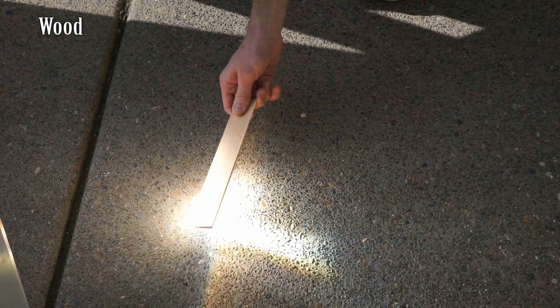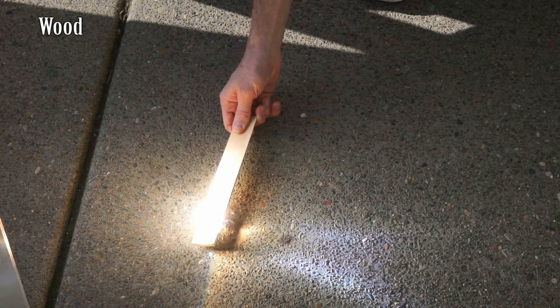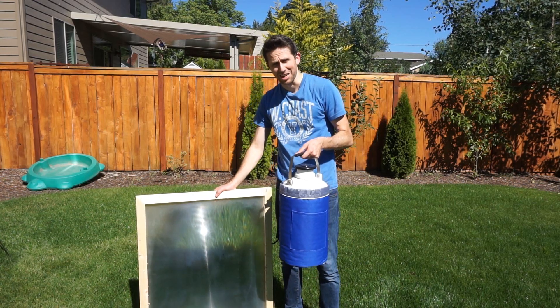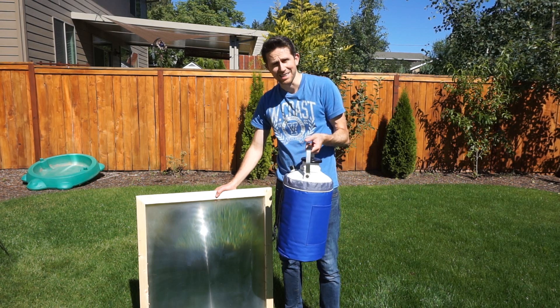So it can ignite things very quickly — it can ignite wood almost instantly, it can even melt sand, it can burn rock. Really cool. So I want to see what it looks like when you shine a giant magnifying glass on liquid nitrogen.